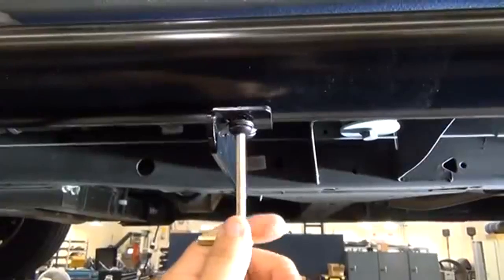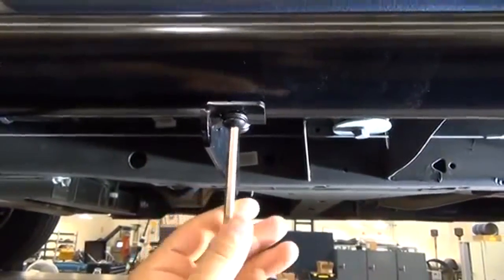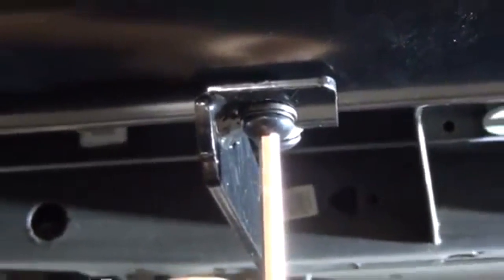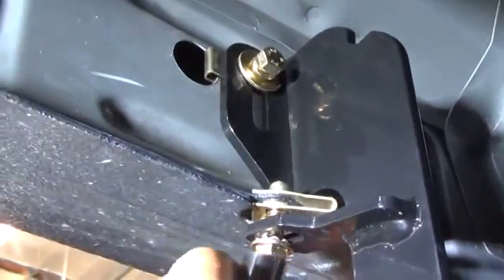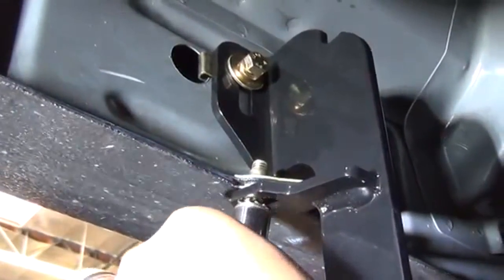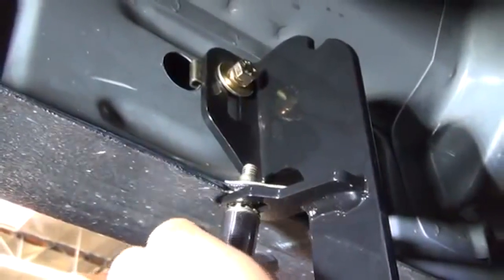Now you can go ahead and align and adjust the step bar as needed. Once the step bars have been aligned and adjusted to your liking, tighten down the M10 button head bolts using the Allen wrench provided. Then move to the rear of the brackets and, using the appropriate ratchet and socket, tighten down the rest of the M8 hardware attaching the mounting brackets to the rocker panel.